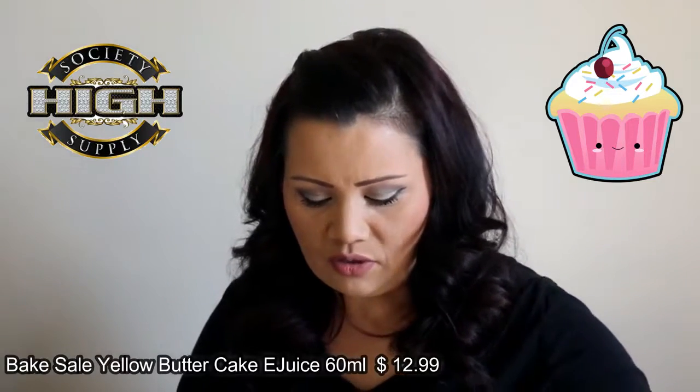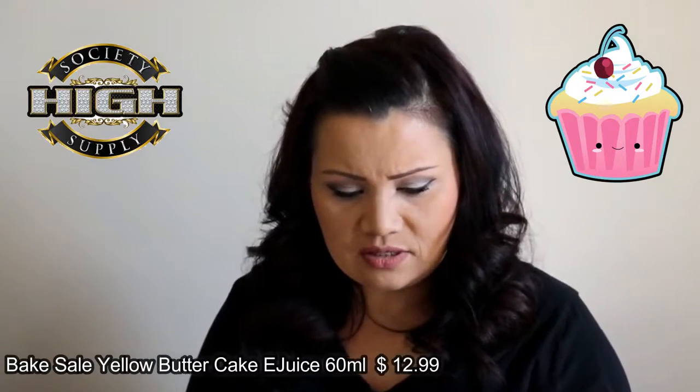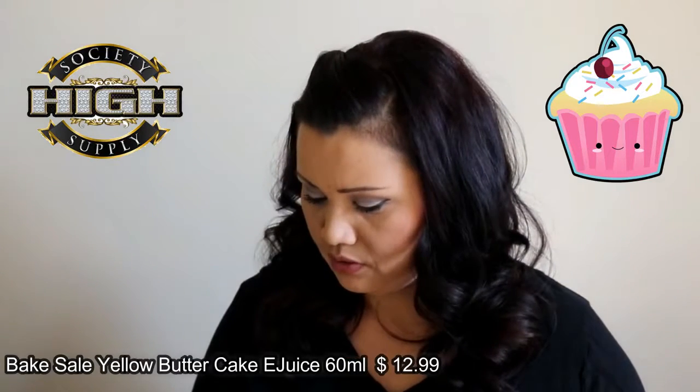I found this through highsocietysupply.com. All the links you need will be down below, but this will be a blind testing. I do have this in 3 milligrams of nicotine, and these are 60 ml bottles.